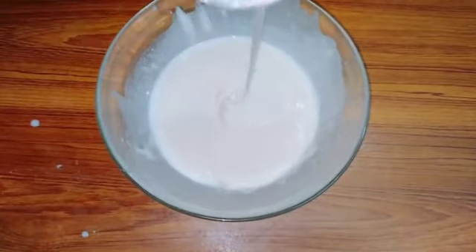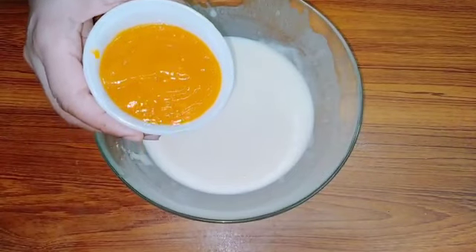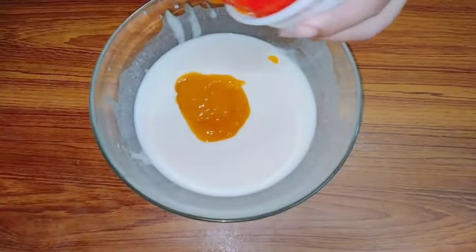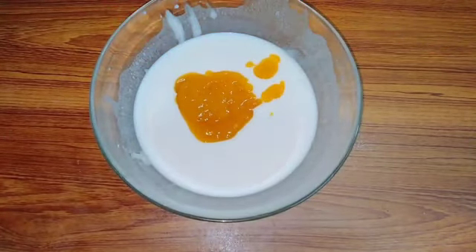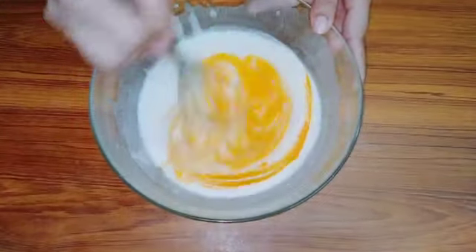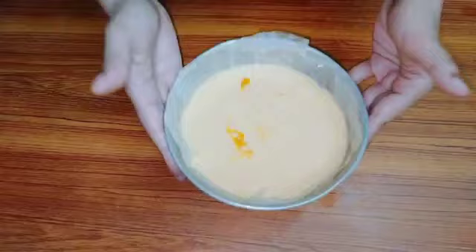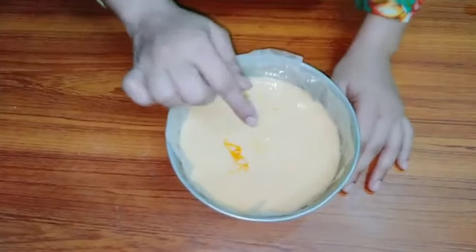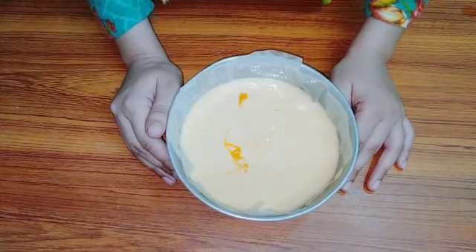I will mix it properly until it is smooth and not dry. See how fine the mixture is. I have made a sauce of mango puree and I will use about half a cup of it. Mix it well. I will show you how much color comes from the mangoes — I have not added any yellow food color; it has come naturally from the mango. Now you have to tap the mold two to three times so that any air bubbles are finished and our cake will be perfect.